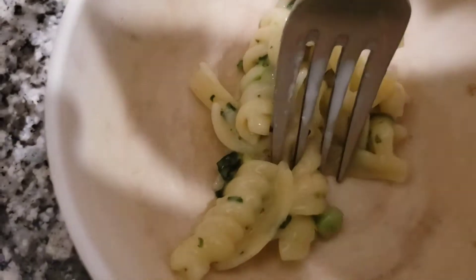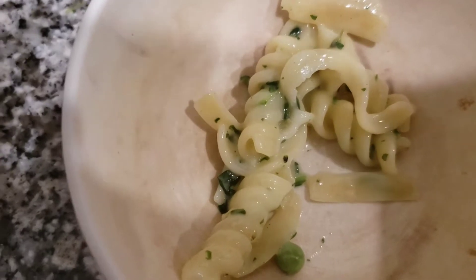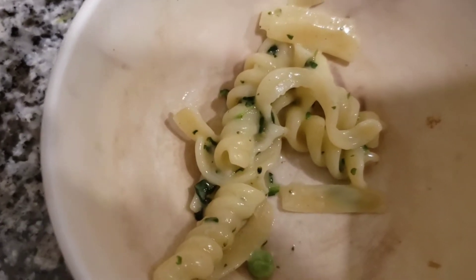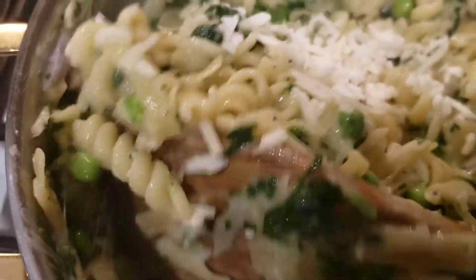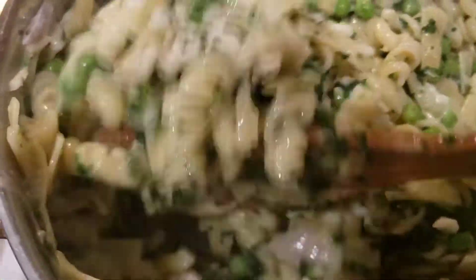I haven't put cheese in it yet, so I'm gonna go ahead and give it a quick taste to see what it needs. Mmm, it really doesn't need cheese, but I think cheese might bring it up a notch. There's the mozzarella cheese — just give it a quick mix.